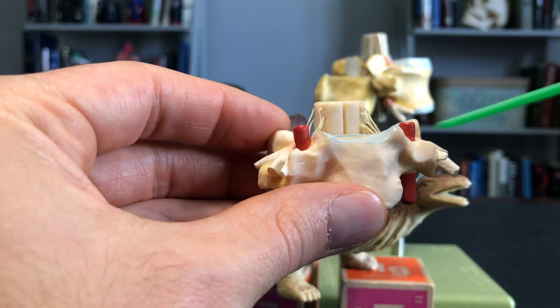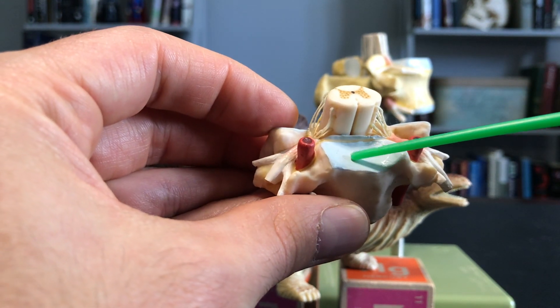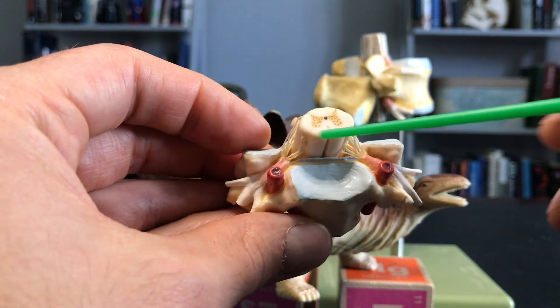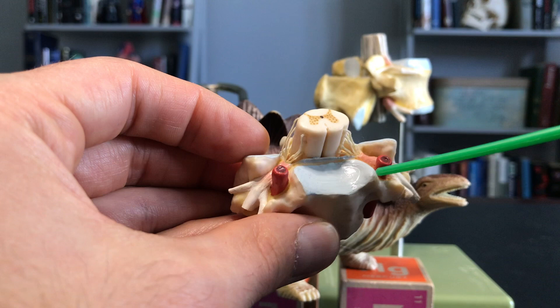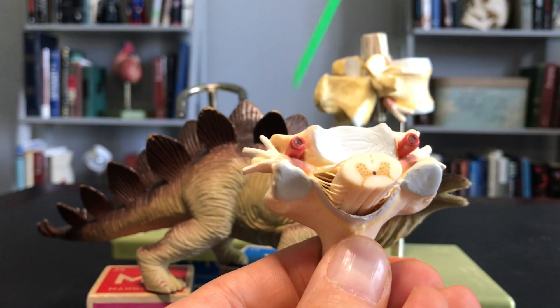This here would be the anterior median fissure. Of course, this is the body of the vertebra. We can see the dorsal root ganglia on one side and the other. Those would be the paired spinal nerves coming out on this side.